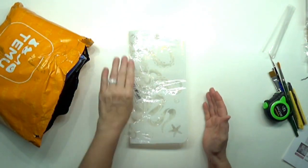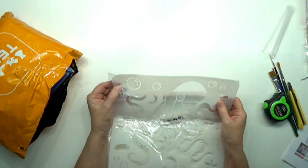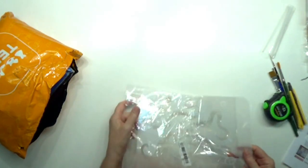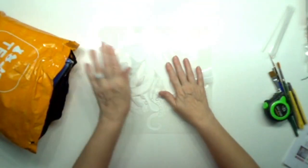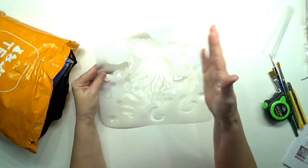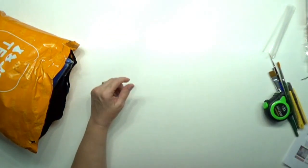Opening the second bag — not happy that this stencil arrived folded in half because it's a 12 by 12 stencil. Now I have to put it under something to flatten it out before I can use it. It's an octopus stencil for $1.79. I thought it would be fun to stencil the octopus and then go back and do all the detail painting — that would be a lot of fun.